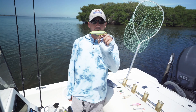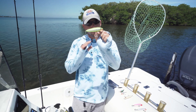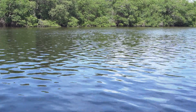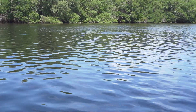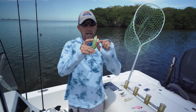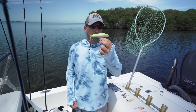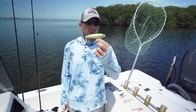Next up we got the Rapala Skitterwalk. This is my go-to topwater walk-the-dog lure. The Heddon Super Spook is amazing, but I just like how easy I can make this thing dance. This lure has an absolutely amazing walk to it — casts like a bullet, got great rattles in it, comes in a variety of colors. I like this lime green and silver color; it's got a good flash, a little orange mouth on it, and the eyes look great. Hooks are strong. Highly recommend the Rapala Skitterwalk — my go-to surface lure. Big fish and small fish alike will hit it.